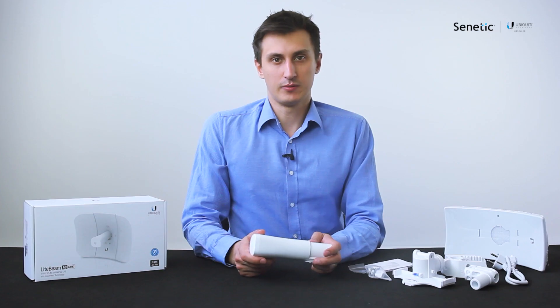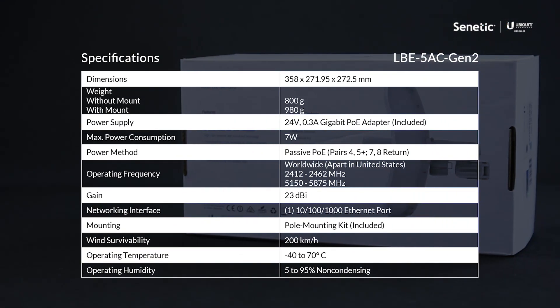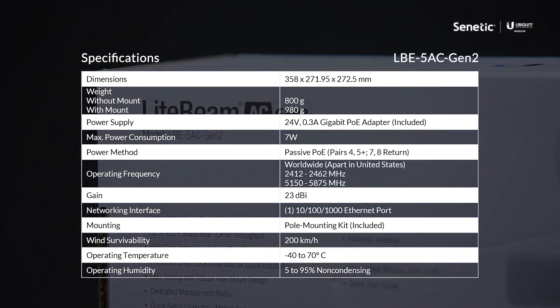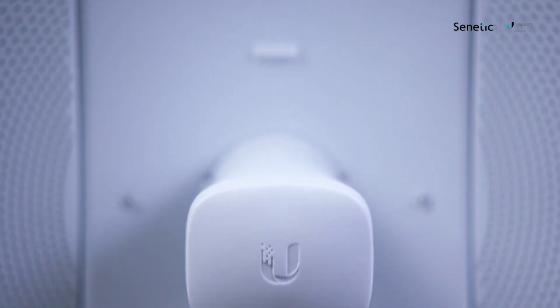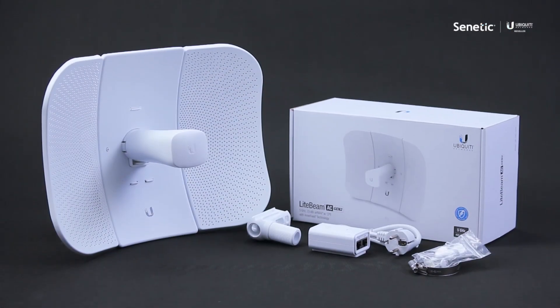The device's frequency bandwidth is 80 megahertz for a point-to-point connection and 40 megahertz for a multi-point connection, which allows for 450 megabit throughput. It's a very durable device which provides good quality while still remaining affordable. It's ideal for small point-to-point installations or as a signal receiver from an internet provider.